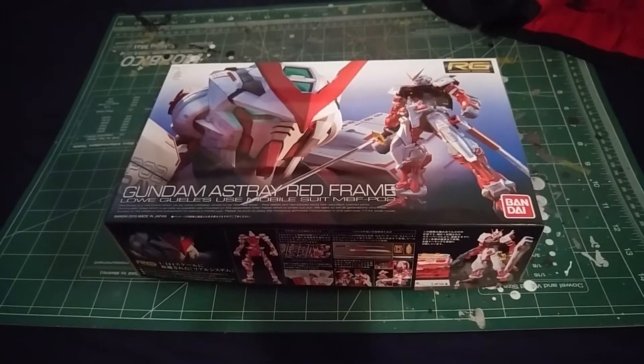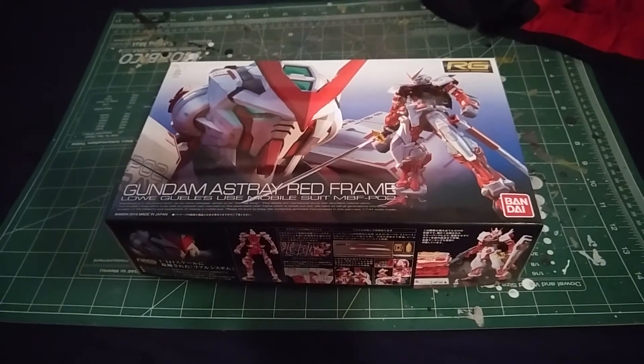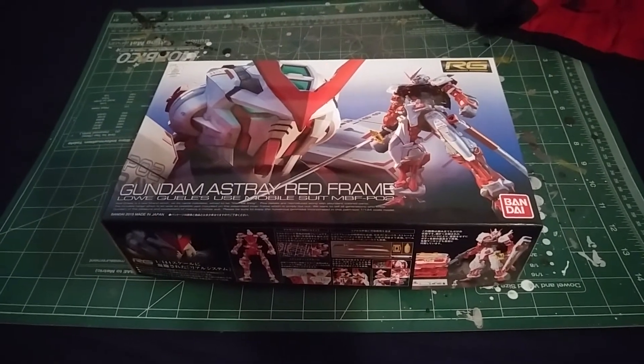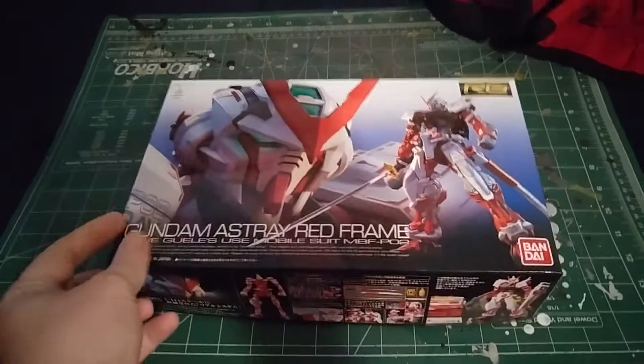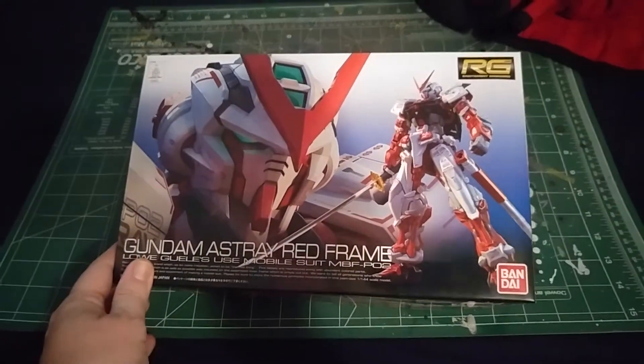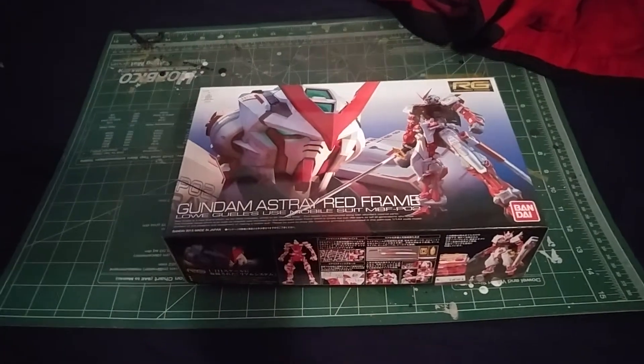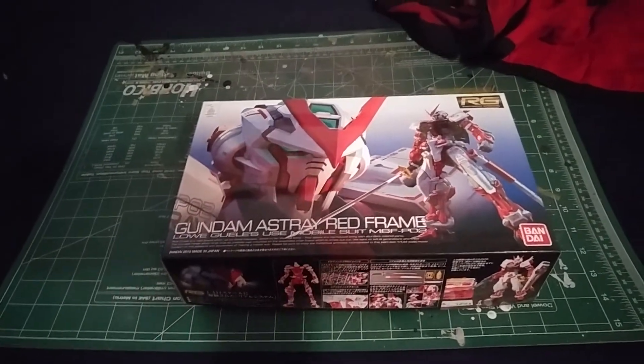What is up everyone, this is Jim and today we're going to be doing the unboxing of the Gundam Astray Red Frame Real Grade. I picked this up at our good friends at Gundam Planet and I got it for a very good price, so let's go over what we got.